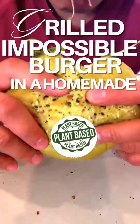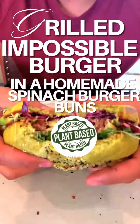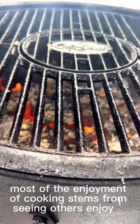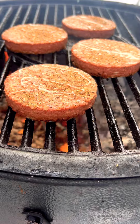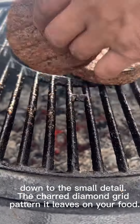Grilled Impossible Burger in a Homemade Spinach Burger Bun. Cooking over an open fire grill is an art. Most of the enjoyment of cooking stems from seeing others enjoy it. By cooking Impossible Burger over an open fire, you invite everyone to the show, and the enjoyment lies in every element, down to the small detail.